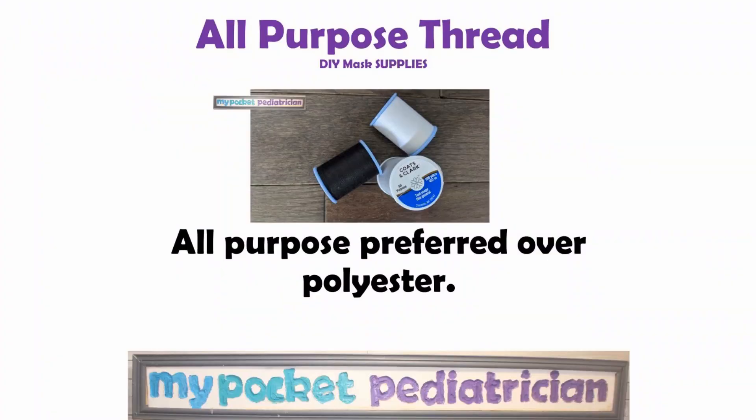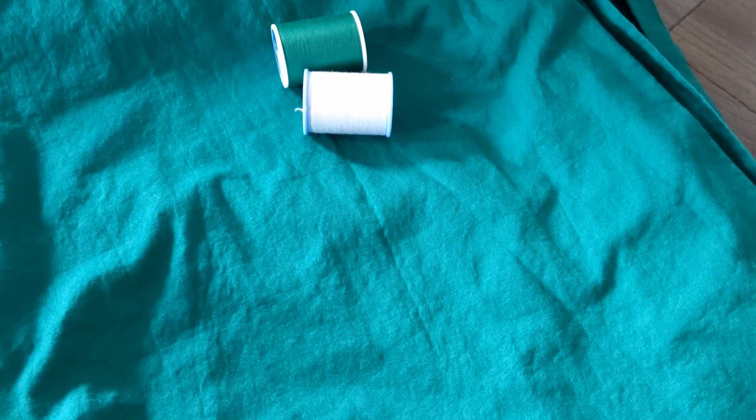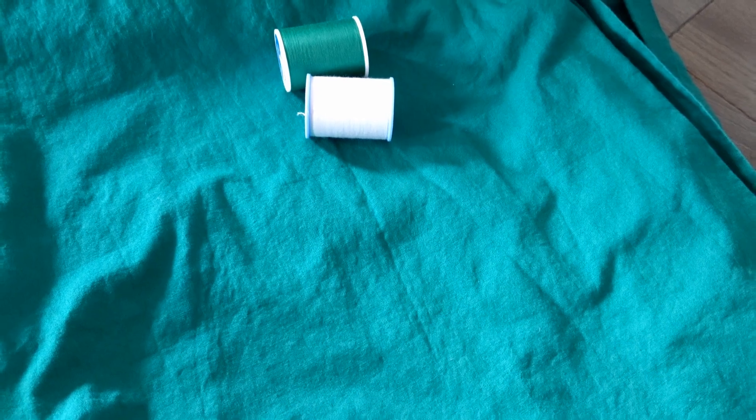You're also going to need thread. You can match the thread to your material or you can use a contrasting one. I'm going to use a contrasting one for the purposes of demonstration so you can see where my lines are being sewn, but when you're actually making these masks I'd probably get one that's close to whatever color you have.